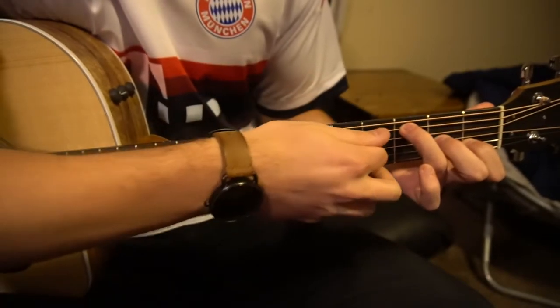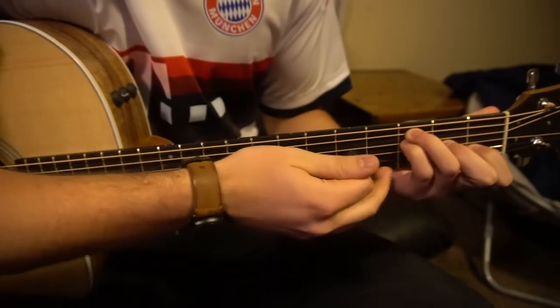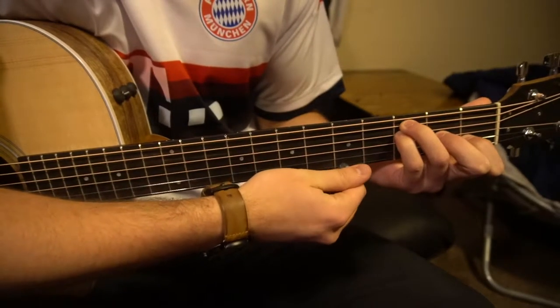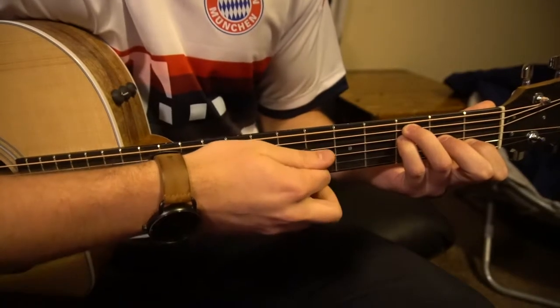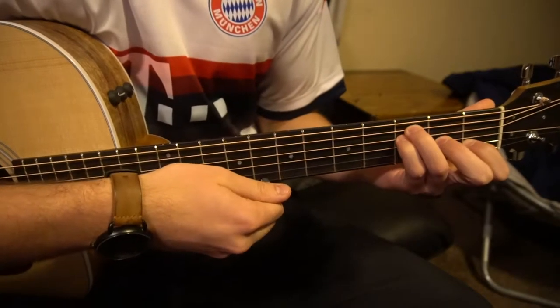Your pinky goes on the third fret of the D, tucked right under. Be careful not to play your high E string or your low E string — just these four strings. And there's your F open. So we've got our A minor and our F open.